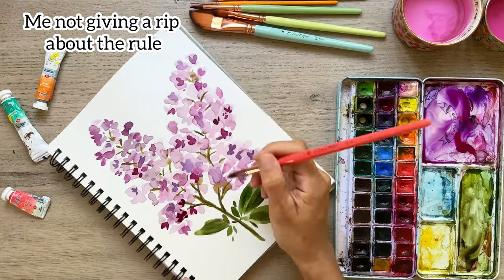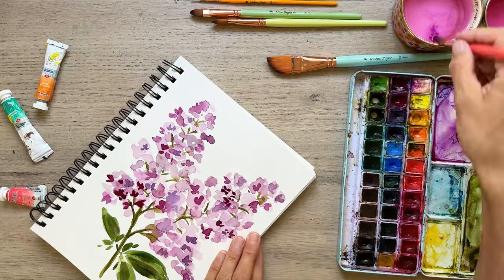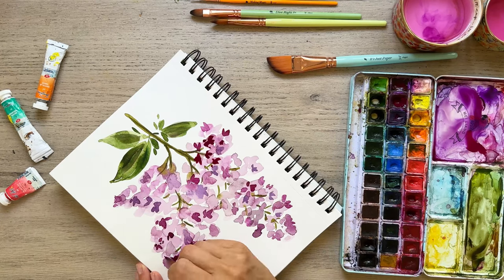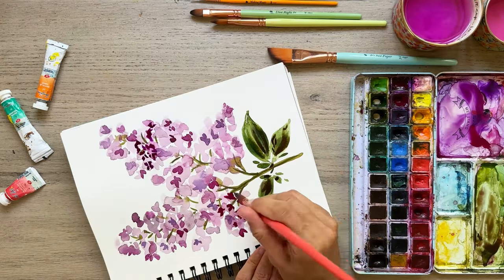The second rule is to not rotate your paper. The ideal is that you should be able to paint all the upside-down elements — florals, whatever it is — from all the angles you need while keeping your paper straight up like this.